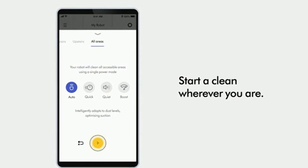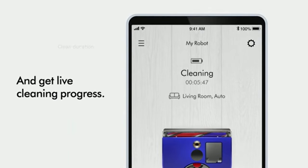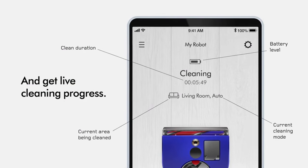But fair warning, you might need to empty it often, especially if you've got fur babies. As you can see, the canister is not big.